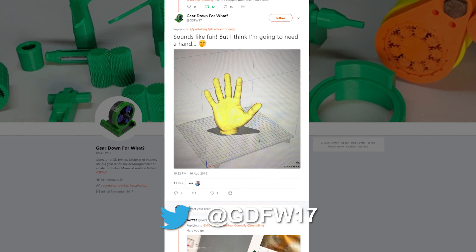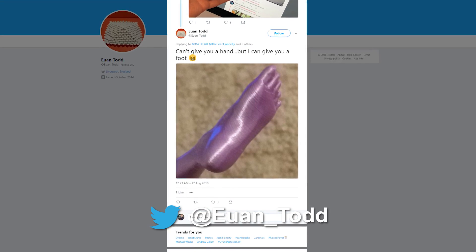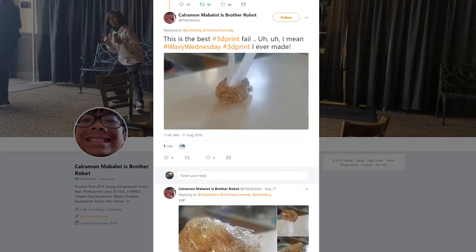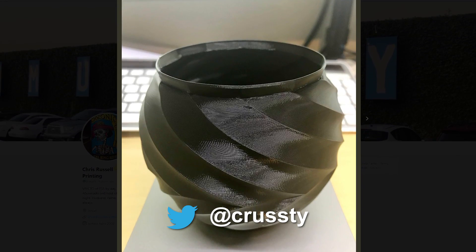Dasmia3 on Twitter showed off a velocity painting print — yes, that counts. Ross from Gear Down for What asked if a hand model counts and said he'd need a hand — no doubt a hand is appropriate for Wavy Wednesday. My buddy JT saw Ross's post and waved a real 3D-printed hand at the picture of the 3D hand model — that's Wavy Wednesday inception. Todd gave us a foot. The 3D Print General asked if a catastrophic failed print counted — it's wavy, definitely counts. Brother Robot gave us a great 3D print fail, also wavy, also appropriate for Wavy Wednesday.